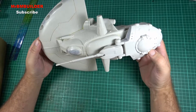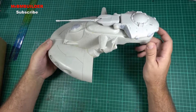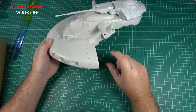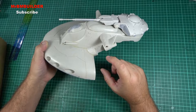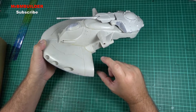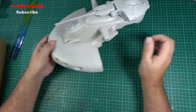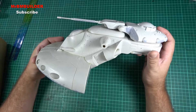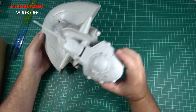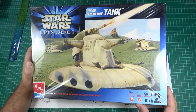The only downfall for me is that you don't get a little droid — your Roger Roger droid. That's the only downfall. It'd be nice to have them standing on the tank to show its scale, as you know I like figures for scale. But yeah, I really like it. Anyway guys, thanks for watching, I'll catch you later.